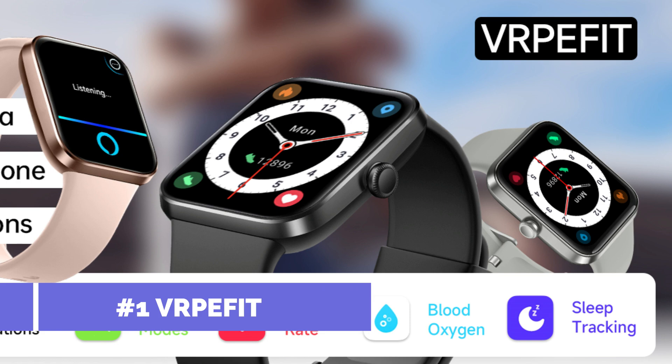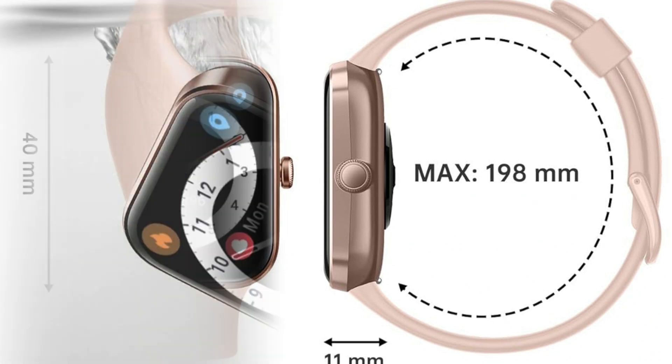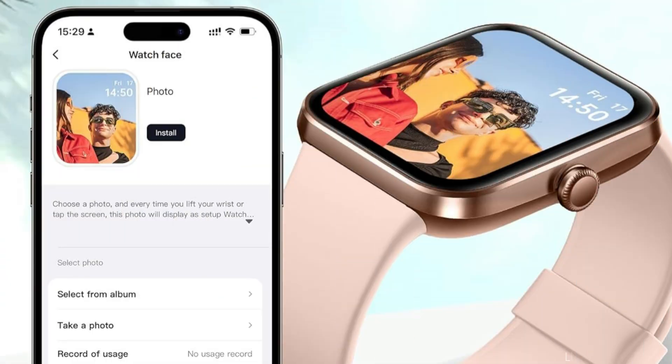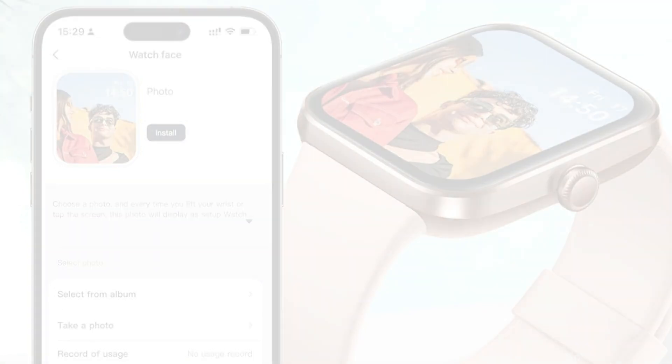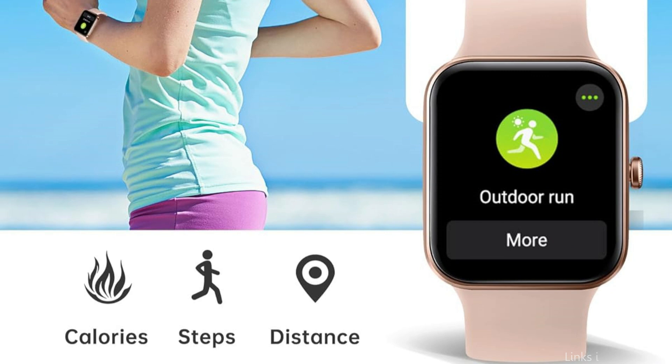On number one, we have the VrpEfit Smartwatch. With the VrpEfit Smartwatch, one of the best budget smartwatches under $20, you may step into the future. This affordable device is incredibly feature-rich for its small size and elegant design. It tracks your blood oxygen level, heart rate, and other vital signs around the clock. It also logs any physical changes and provides you with more details about your health, which can all be controlled with the watch, and statistics may be accessed via the app or on the fitness watch.